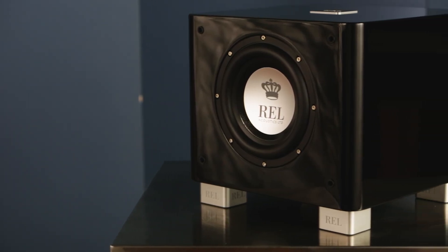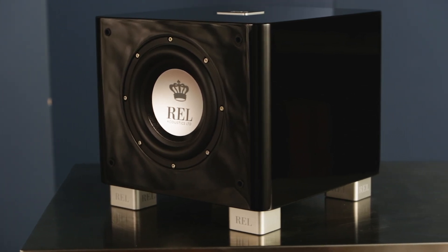Hi, I'm John Hunter. I'm the head designer for REL. We're here to introduce you to not only the new TX range, but specifically this — the T7X.